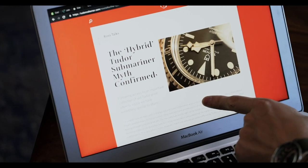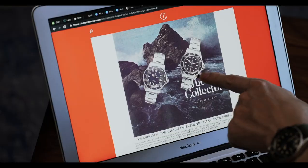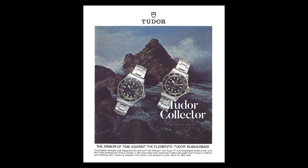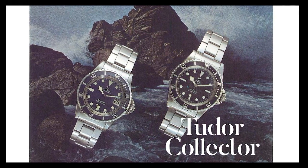Tudor also wrote for our friends over at Revolution Watch, and they were talking about these Tudor hybrid snowflakes. These watches fall within a very specific serial range — it's not like every 94010 with snowflake hands and the radial style dial is out there. It's a very specific range of production, which validates the authenticity of these watches. Ross also provided on Tudor Collector an actual advertisement that shows this type of dial and handset, which further validates the existence of this watch.